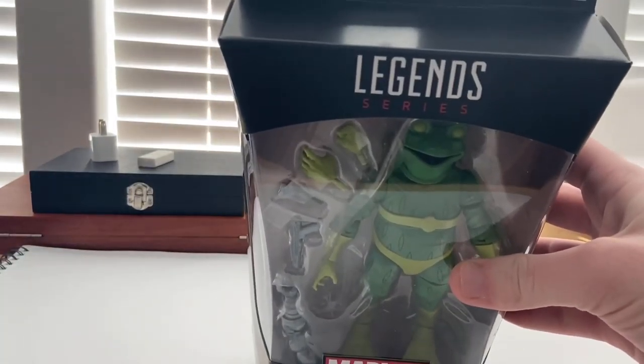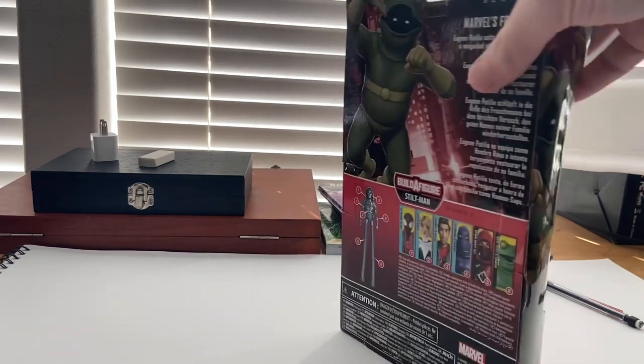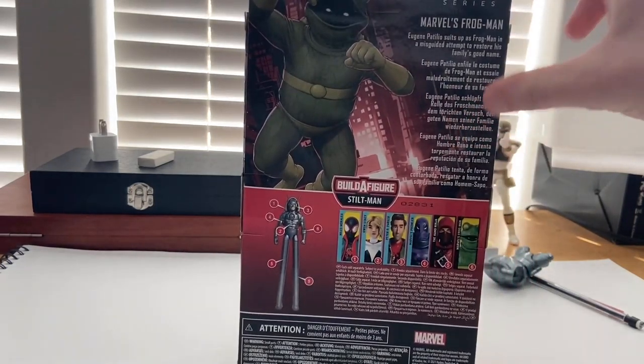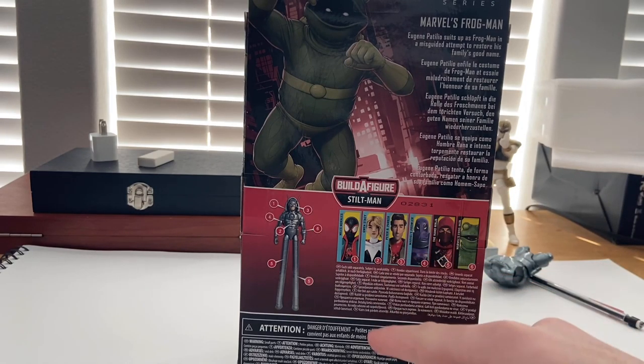You get the Marvel Legends logo on top, nothing on the top itself. Here's the side art of Frogman, and here's the back with the same image of Frogman — if you want to pause and read that you can.